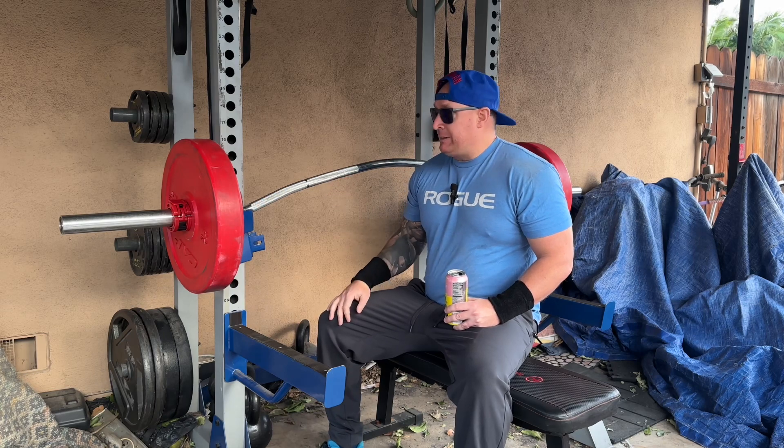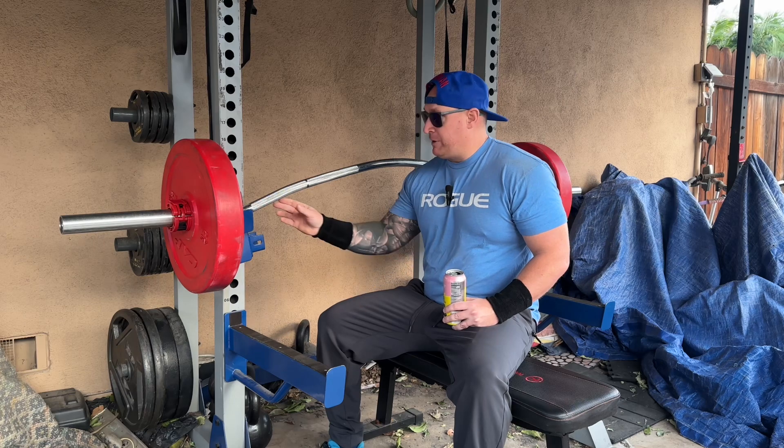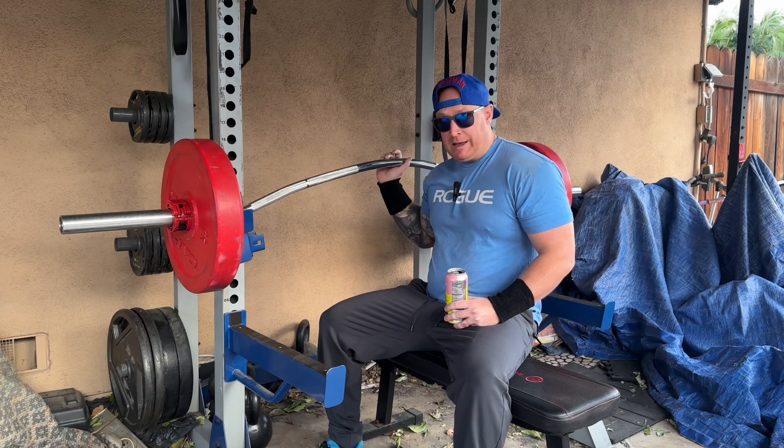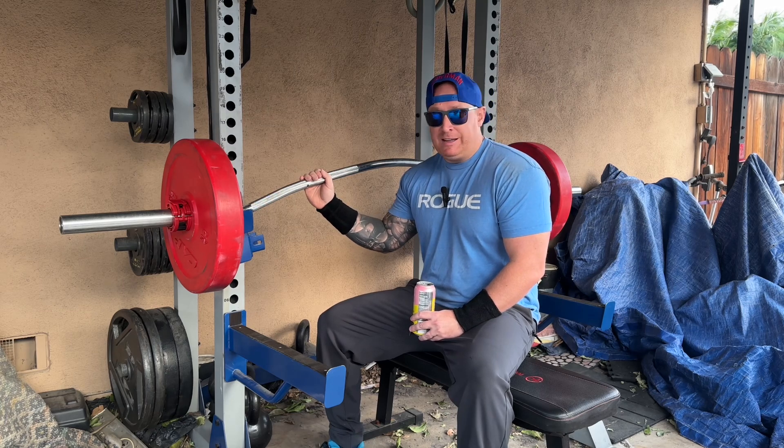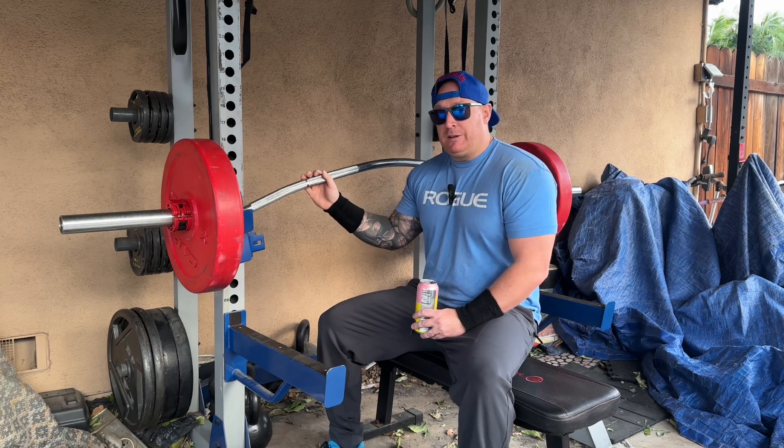The Buffalo Bar was designed for squatters that often have shoulder impingement or don't have the mobility or flexibility to get into a good back squat. Titan, Rogue, and other fitness companies created this curved barbell. But I had seen some of my favorite YouTubers use this as a bench pressing method — it's a good variation especially if you want to work a deeper range of motion.